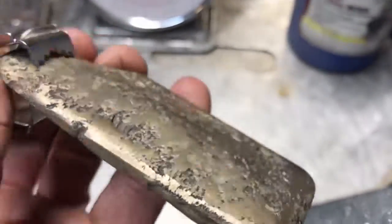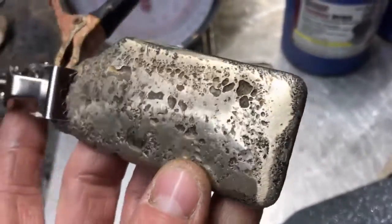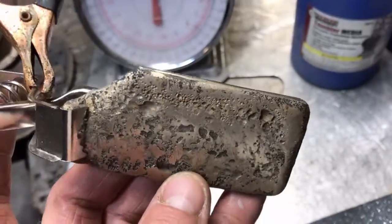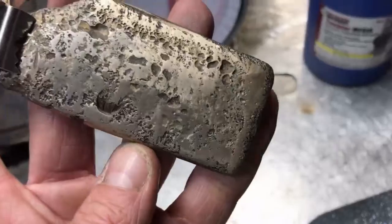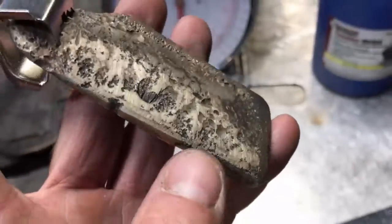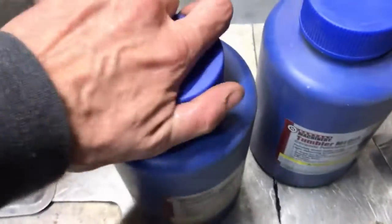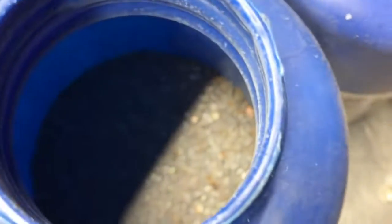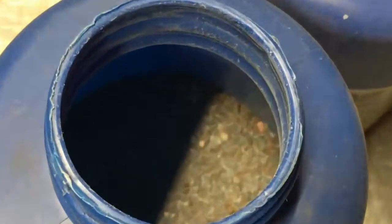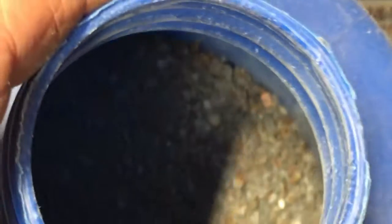We're going to be making some e-waste ingots like this here — this is seventy percent copper and the rest is gold and PGMs and a little bit of some other junk. We're going to be turning this powder into some anode material for refining. I've got two different types here.